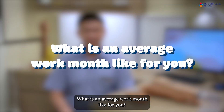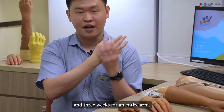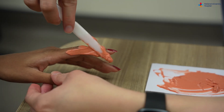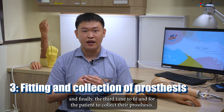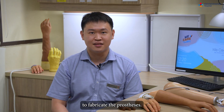I take about 1–2 weeks to fabricate a finger prosthesis, and about 3 weeks for an entire arm. I will see each patient at least 3 times: the first time to collect the mould, the second time for colour matching, and the third time to fit and for the patient to collect their prosthesis. I have clinics with first-visit patients twice a month, and use the remaining days to fabricate the prostheses.